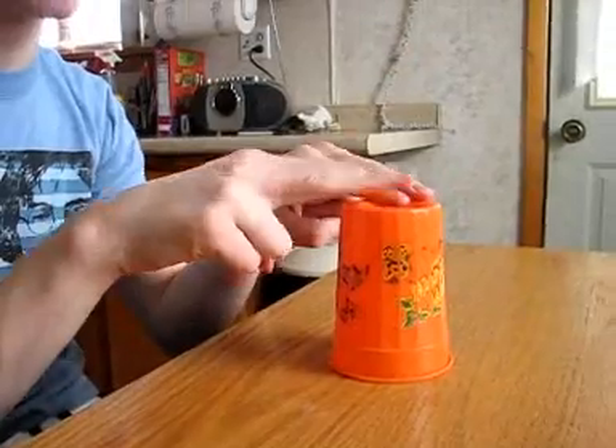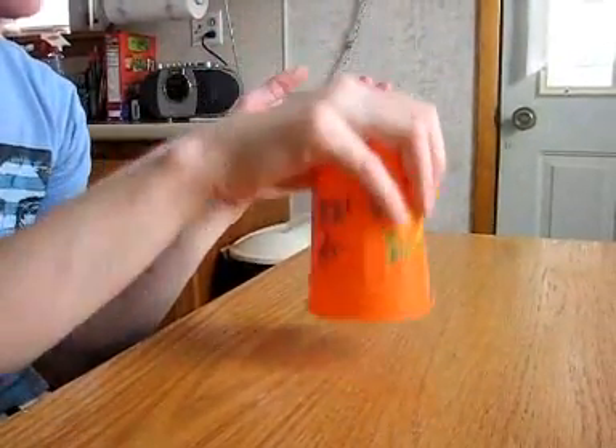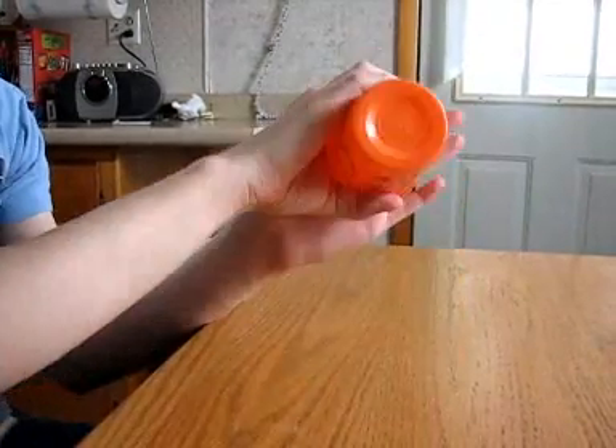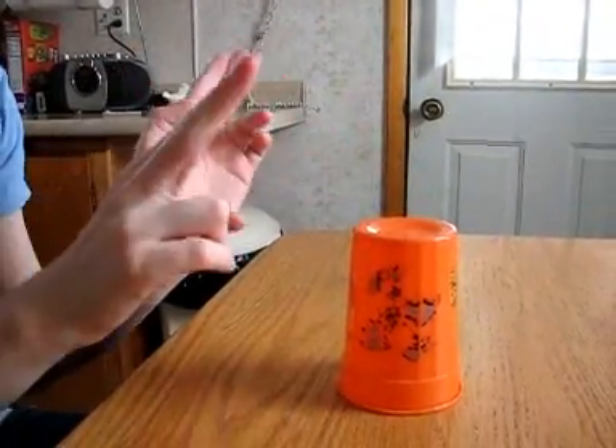You hit it one, two, three, clap, pick up the cup, slam it, clap, grab the cup like this, hit it here, down, here, slap your hand, and then the cup. Then you clap twice and start again.